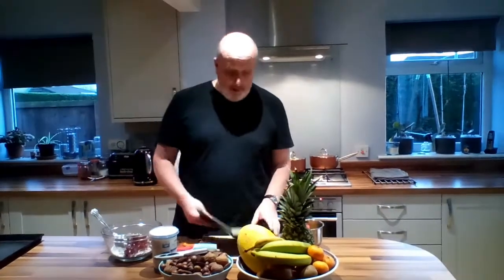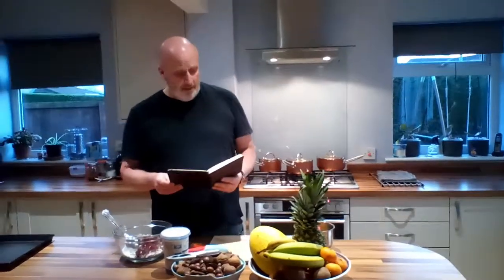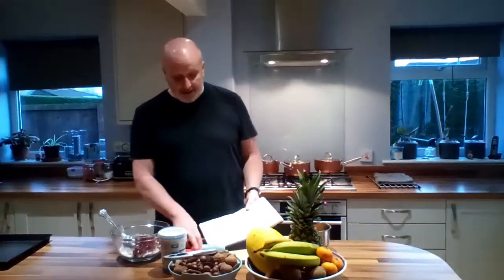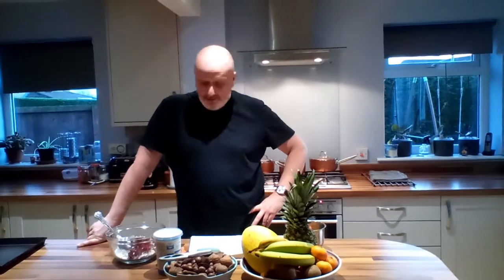Hello again. We're back to the little brown book. We're making Florentines. Everybody loves Florentines. This one is another one that I've been eating for 40 years. This is a real favourite. I like buying them from the shops as well, but they're so simple to make. So that's what we're going to do today.